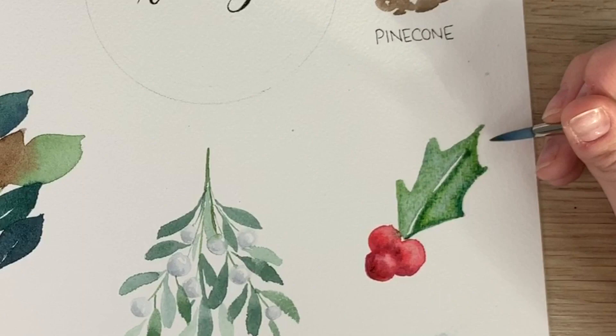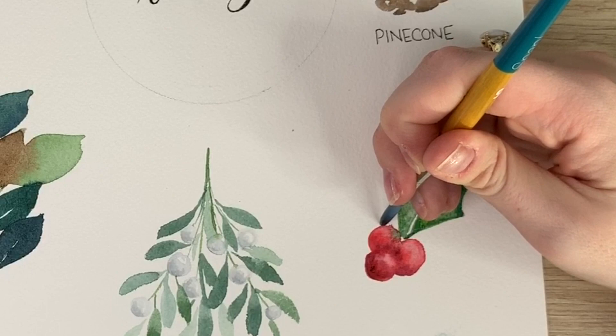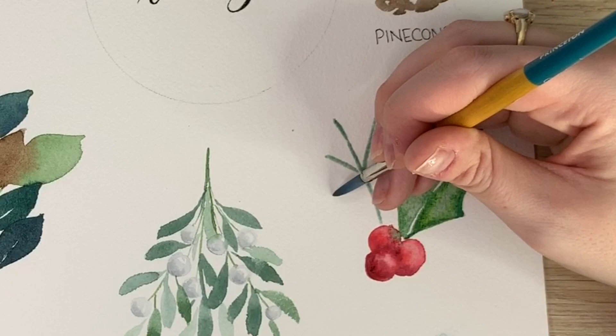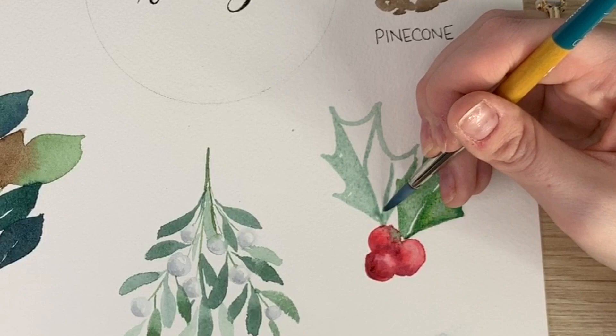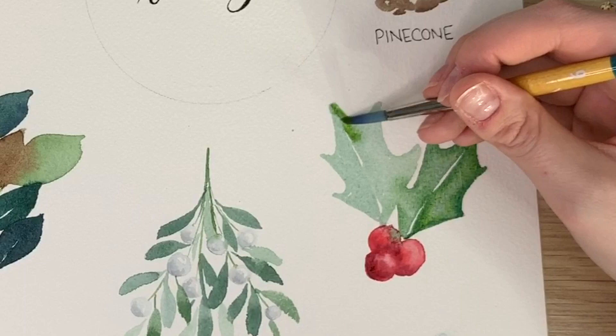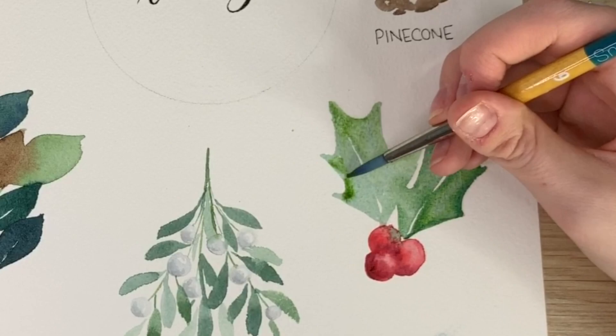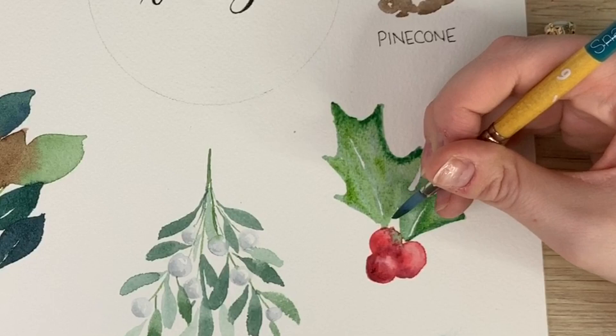Done. Let's do one more leaf — try not to touch your berries, it will bleed otherwise, but if you do, mine's bleeding a little bit — don't worry. You can always mop it up with your paper towel if you make a mistake and it's still wet. I like that darker green around the edges. And that's your holly — super, super easy.